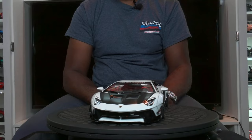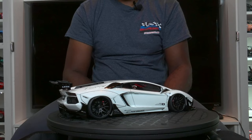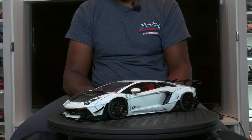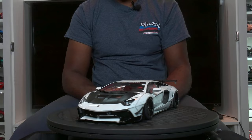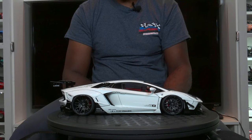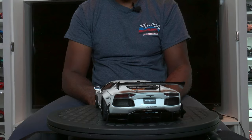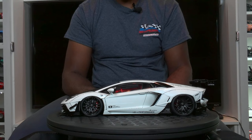This is the Auto Art Lamborghini Aventador Liberty Walk, or LB Performance, in what they're calling metallic white. Auto Art has been making Aventadors for a very long time and they've been producing Liberty Walk versions for a very long time. This one has the later body kit — I would call it the version two. The version one was a little bit cleaner; this one is a little more aggressive.